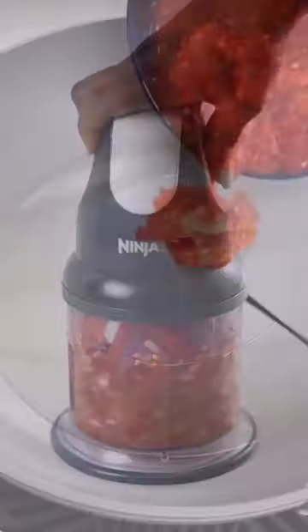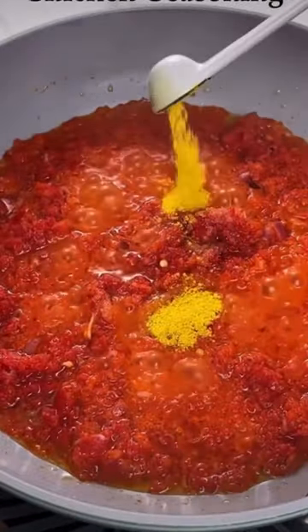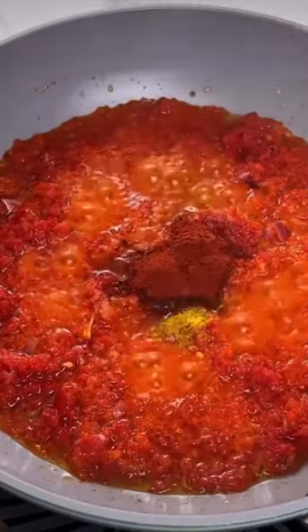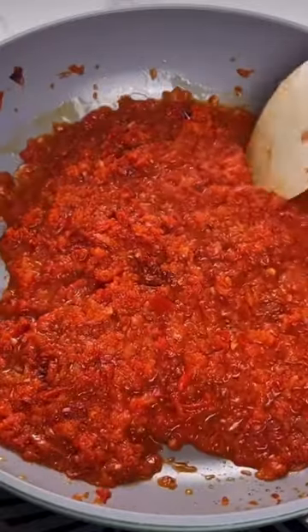Let's make this croco fish together. We'll start by blending our pepper mixture and frying it in our frying pan. We'll add some salt, a seasoning cube, some pepper, and some grated pepper.